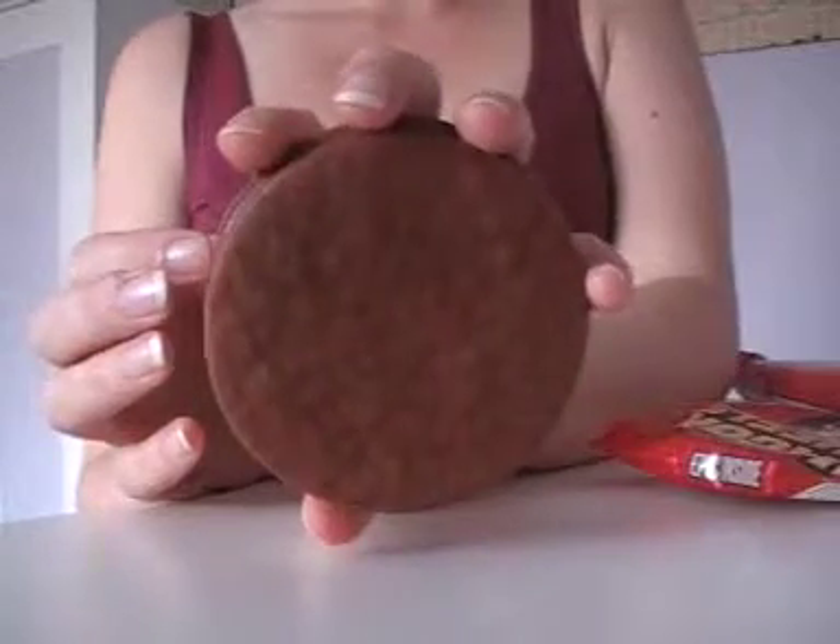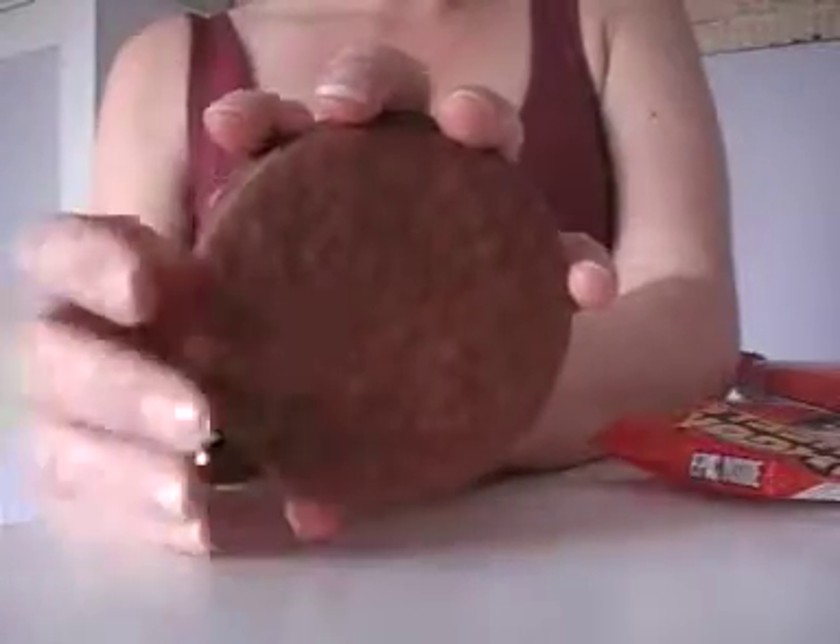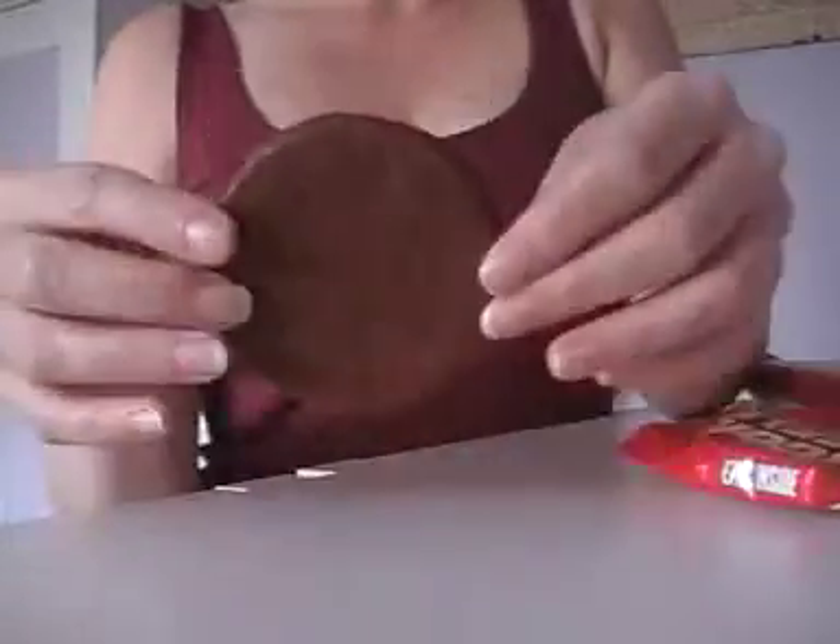It's just that people's memories are different from childhood because when you're a child your hands are smaller, so holding a wagon wheel would seem bigger. They're still pretty big.